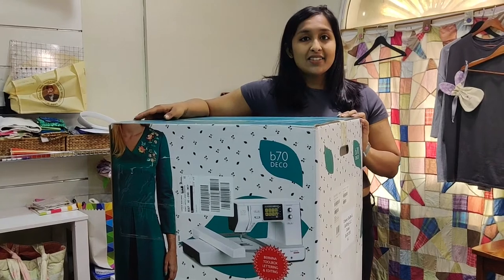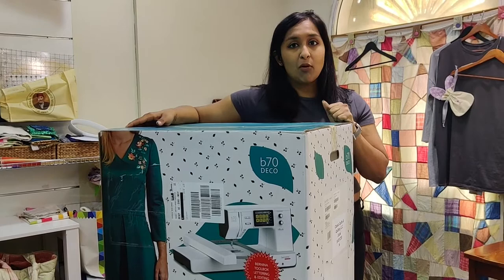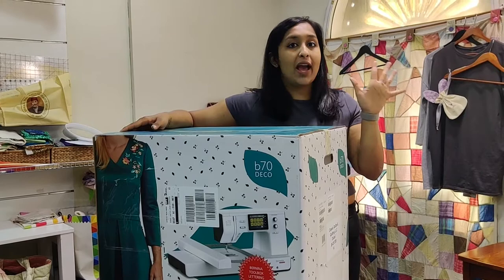Hi guys, it's Aish from Classic Quilts and after a very long time I'm going to be doing another unboxing machine video. Today I have with me the Bernette 70 Deco. I don't know how many of you've heard of this particular model but it is a Bernette embroidery-only machine, which means you're not going to be able to do any kind of manual sewing on it — you use it only to do computerized embroidery.